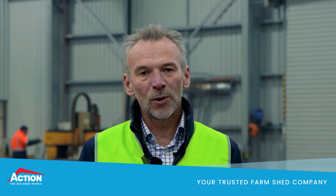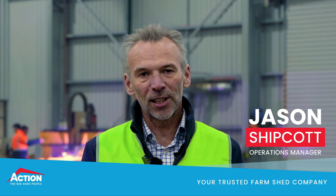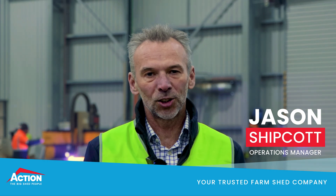Hi, I'm Jason. I oversee the operations here at ActionSteel. We just thought we'd take you through a quick walk through the factory to show you some of the machinery and tech that helps us deliver high-quality, consistent sheds.